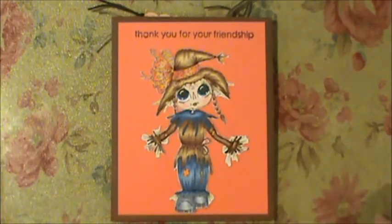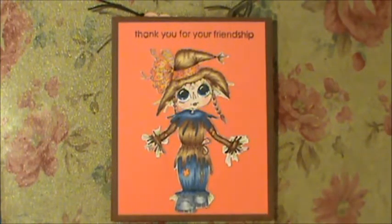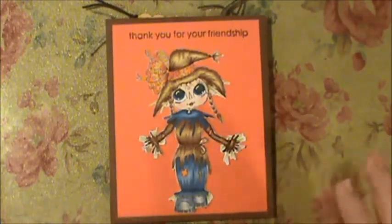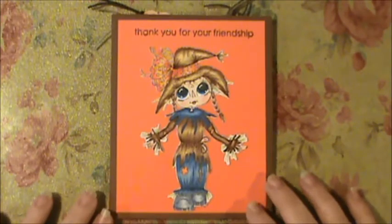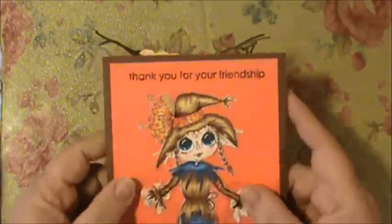I did this image while I was down visiting my son and daughter-in-law, getting ready for the baby shower and all of that. I didn't really know what colors or paper I was going to use, but I had a basic idea of what I wanted my scarecrow to look like, so that made it pretty simple.